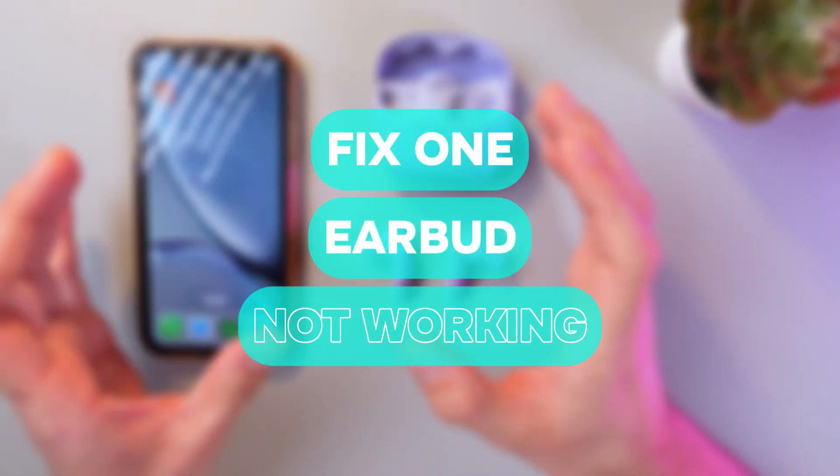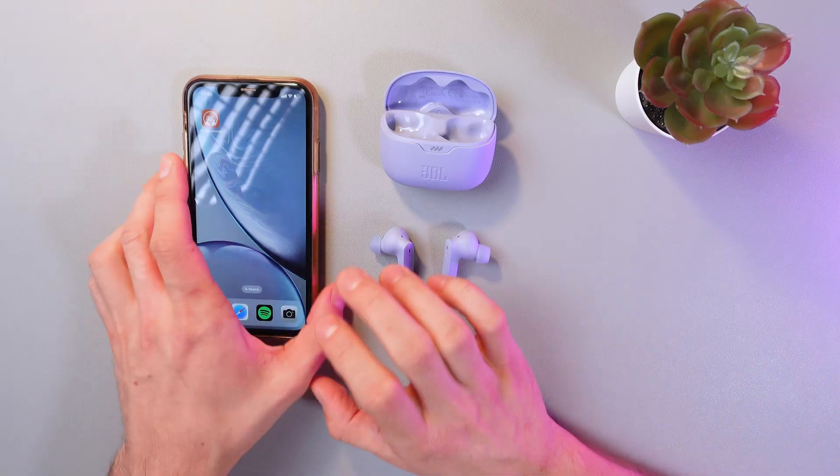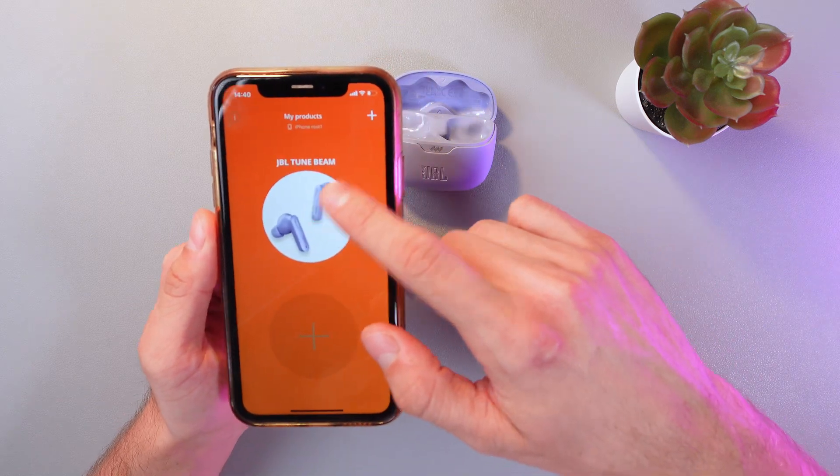Hello everyone. Today I'll show you how to fix if one of your JBL Tune Beam earbuds isn't working. To do that, open up your JBL headphones application and connect to your headphones.